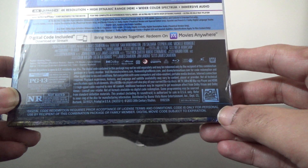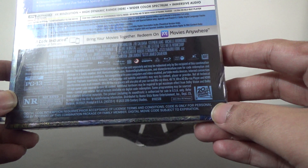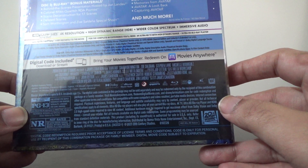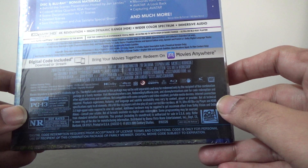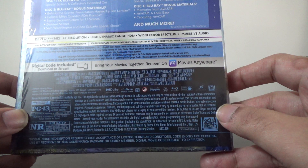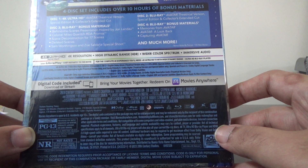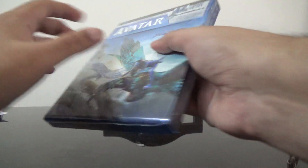The feature length is approximately 162 minutes for the theatrical version, 170 for the special edition, and 178 for the collector's extended cut. Audio details: it has English Dolby Atmos for theatrical only, and DTS HD Master Audio for the special edition and collector's edition cut only. The Blu-ray audio is similar. Okay, I'm just going to open this up now.